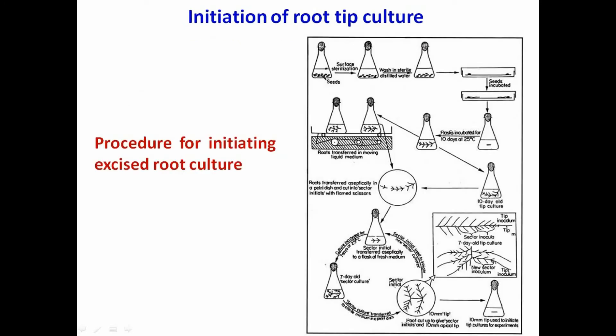The procedure for initiation of root culture of tomato: all operations should be carried out in an inoculating hood. First of all, place the seeds to be used in a 100 ml flask and cover with 80 percent ethanol for one minute.